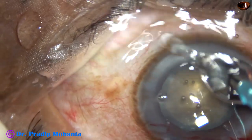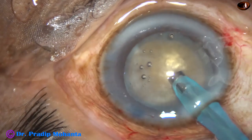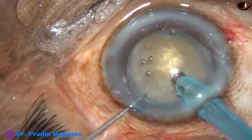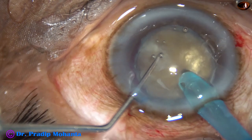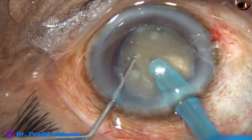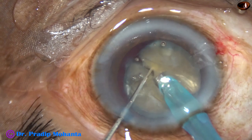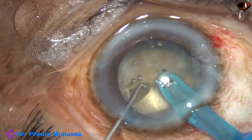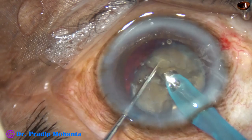Now we can see this is a hard cataract. In such cases I use submarine chop if the cataract is not so hard — grade 4 plus or grade 5. I call it submarine chop. With this technique I can easily divide the nucleus into several fragments. I use 450 vacuum to hold the nucleus.